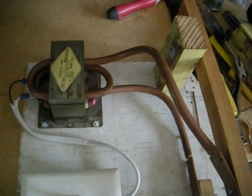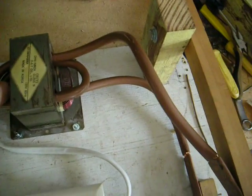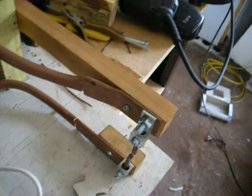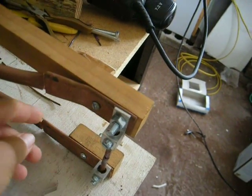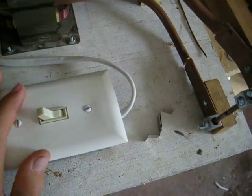This is my spot welder that I just made. This is the microwave transformer that I rewound with two turns of very heavy gauge wire. And these are my two spot welding electrodes right here. These things are just made from flattened out copper pipe. And this is the switch.